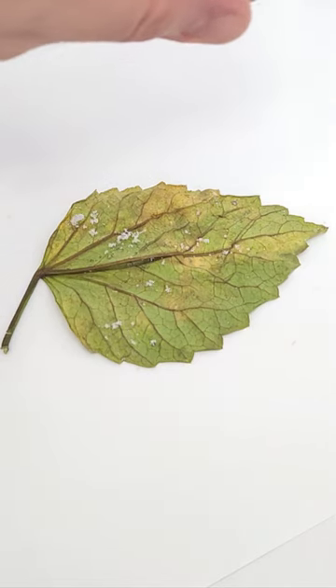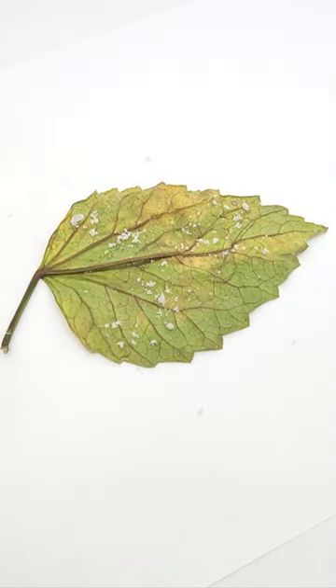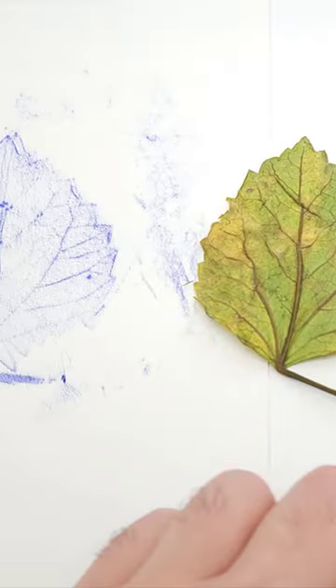Now try it again, but first sprinkle some sand or dirt onto the leaf. Place a fresh piece of paper on top, make a new rubbing, and then compare the outcome to your previous trial with no sand or dirt.